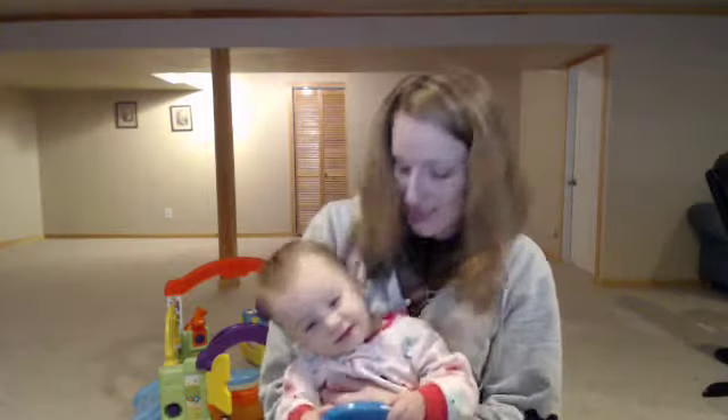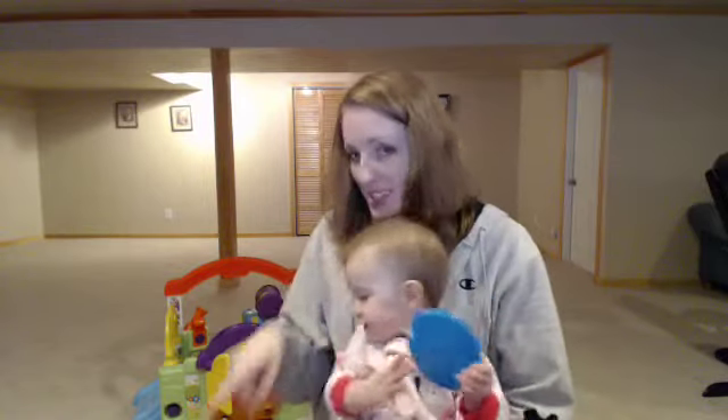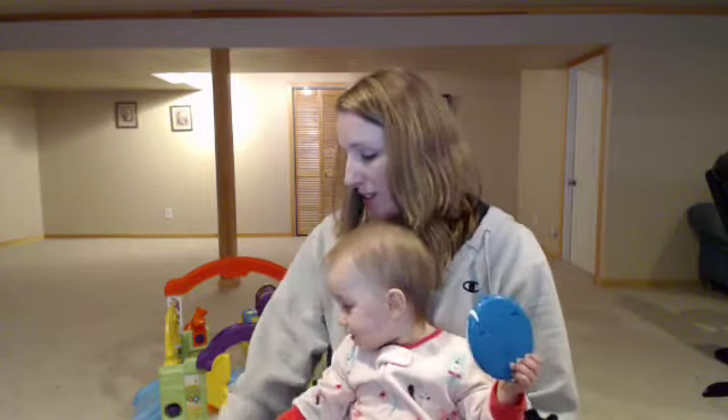Hey everybody, welcome to Around the Twist, episode 195. It is February 11th, 2015, and Tara is my co-host today. Her brother's still napping, and I have a daisy — that's a munchkin. Welcome to Around the Twist. I hope you guys are ready for some knitting and have your hot beverage of choice ready. I've got root beer float coffee this week, which is going to be interesting drinking that around a toddler.